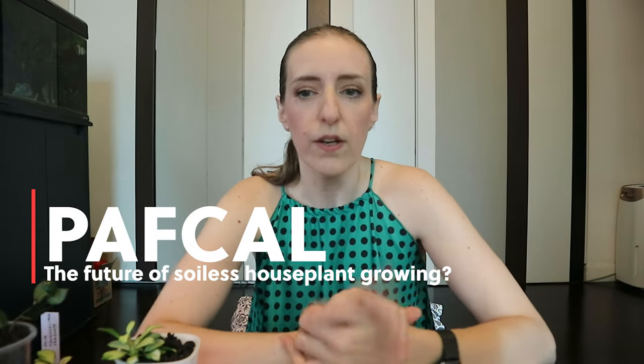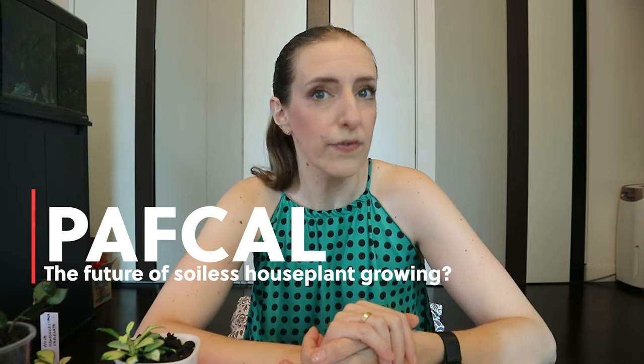Hello everyone and welcome to my channel. My name is Mary and here we talk all things houseplants, with a bit more emphasis on Hoyas. Nevertheless, today's video is quite different from the usual.